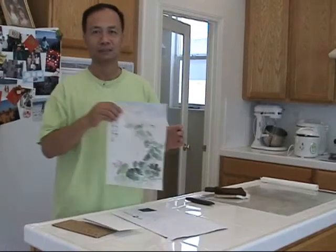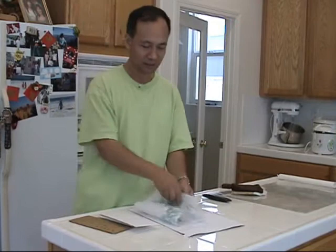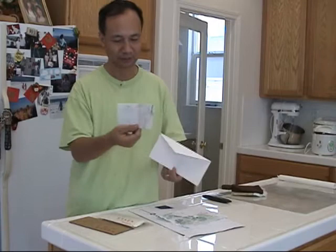Do you know that all original Chinese painting on rice paper needs to be mounted before display or framing? For easy carrying or shipping purposes, though, we can fold it and put it inside an envelope like this.